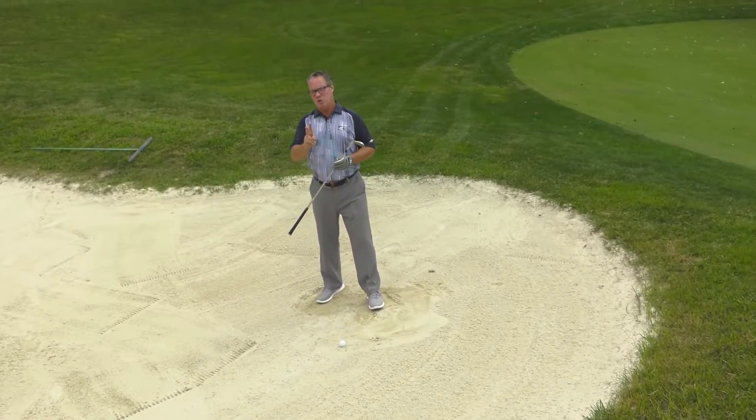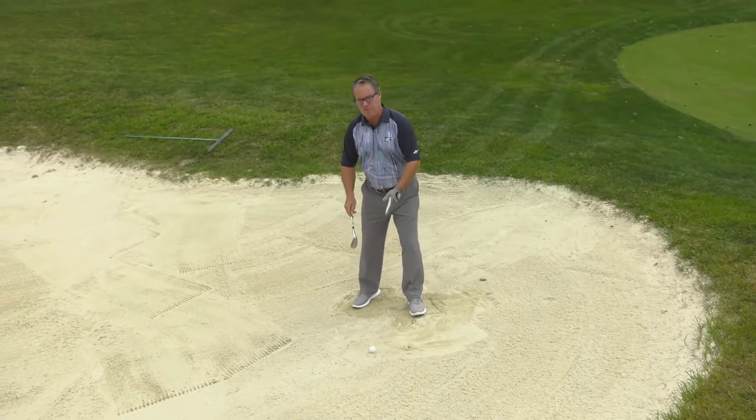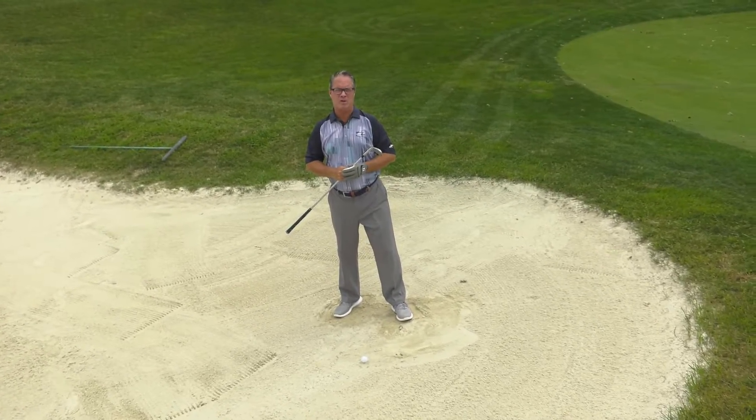On the tee today, I would like to share with you two reasons why we want to play our ball forward in our stance when attempting a greenside bunker shot.